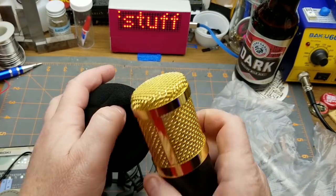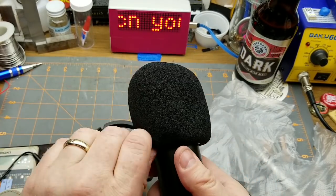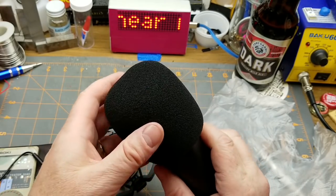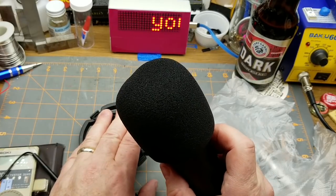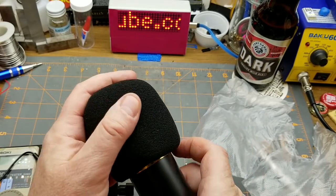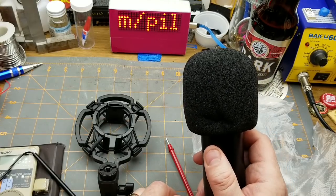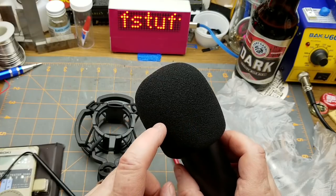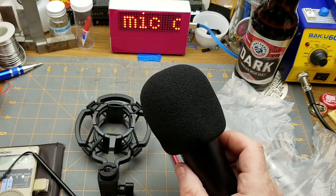The windsock's purpose is to reduce literal wind noise — blowing noise, or if you're outdoors, actual wind. I'm sure you've heard news reporters trying to interview someone and it just sounds terrible because of wind — that's what the windsock is there to prevent. It'll also keep spit and such off the capsule. A proper foam one should be fairly acoustically transparent and won't color your sound, so I'll leave it on.